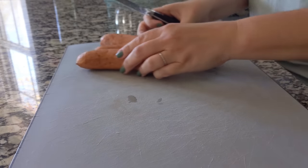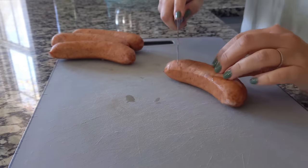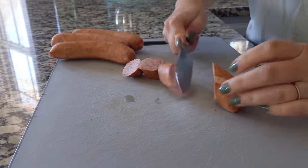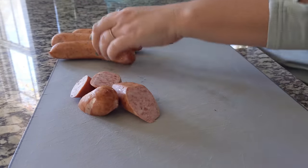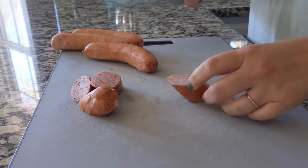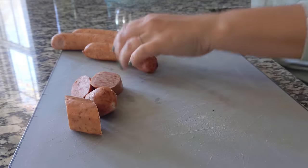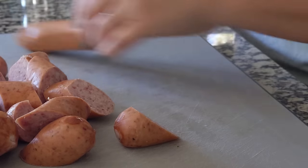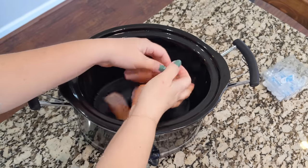We are starting off with these kielbasa and I'm just going to cut them into bite-sized, toothpick-sized pieces. It can be whatever size you want them to be. I cut them at an angle because I think it makes them look a little prettier, but it doesn't matter. You can cut them however you want. We're going to cut them into pieces and then just transfer them over to our crockpot.